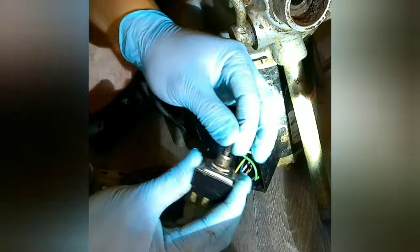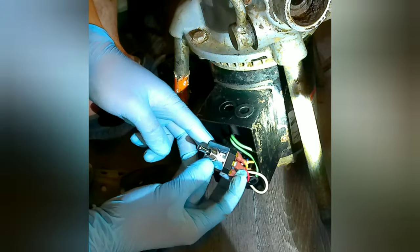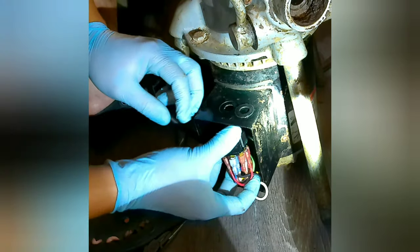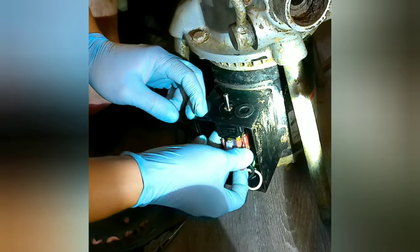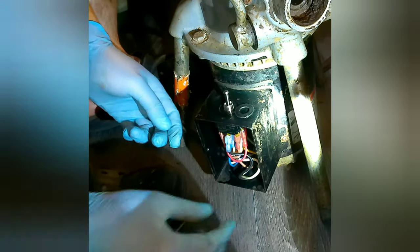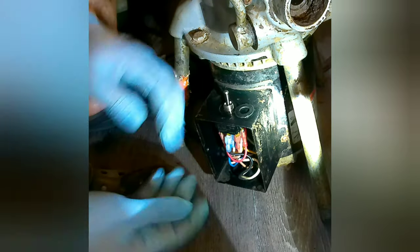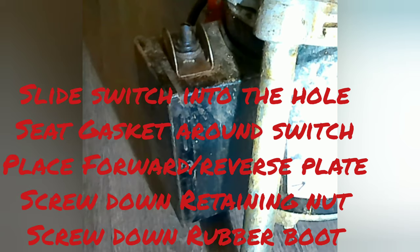I test it to make sure it clicks from one side to the other, then I slide the switch into the hole and seat the gasket on the switch. Then I place the forward/reverse plate on top, screw down the retaining nut, screw down the rubber boot, and put the cover back on with the two screws — one on each side.